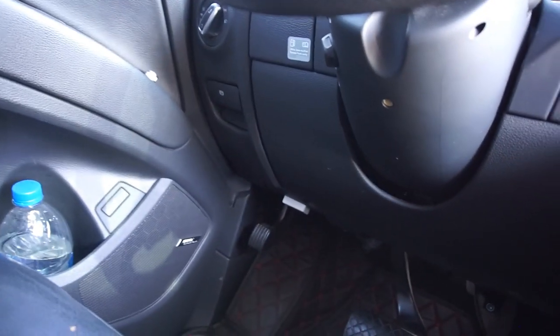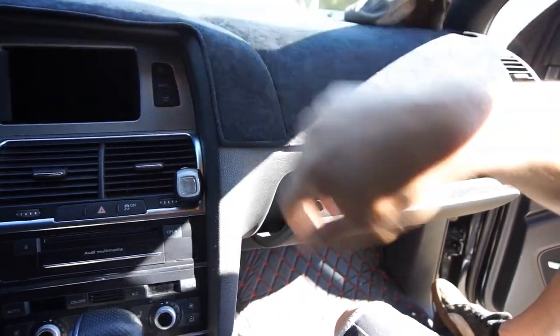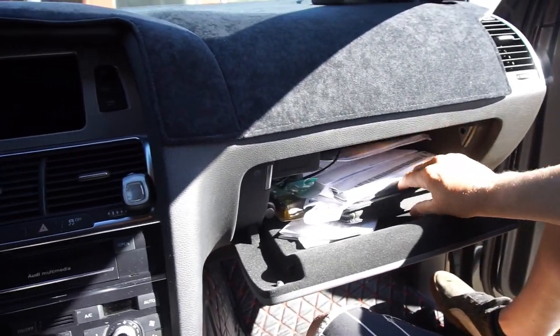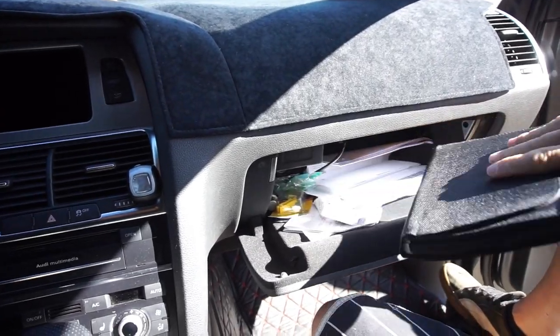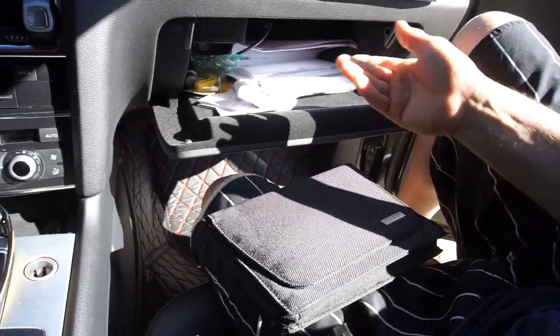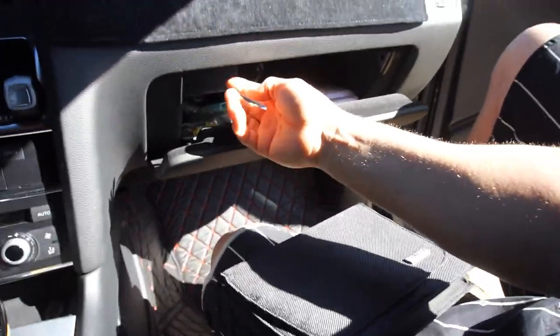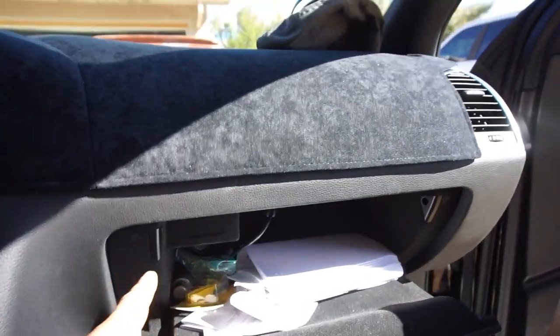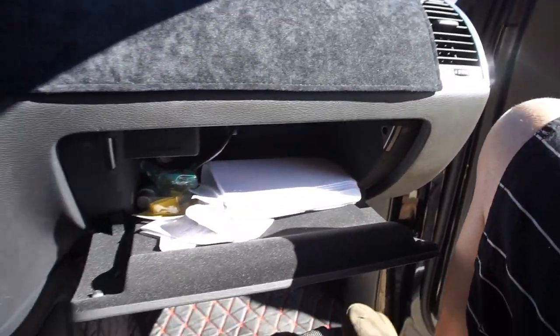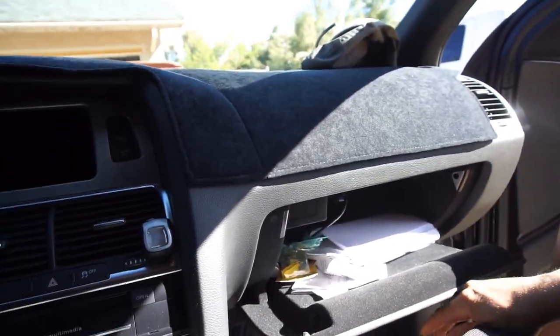She said they were somewhere under here — you gotta take this panel off and they're tucked up in a cubby or something. For those of you who don't know how to open a glove box in one of these cars, you push the button and it pops open. Let me look in here and figure it all out. If I have to take the blower motor out, there are three screws on the bottom here and three screws in here — right up under here — and then this whole thing comes off with a bunch of wires to disconnect.